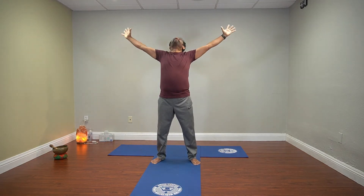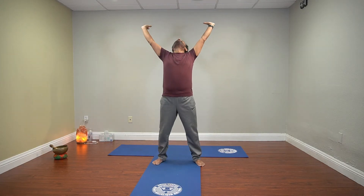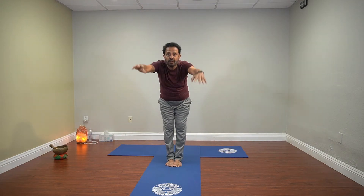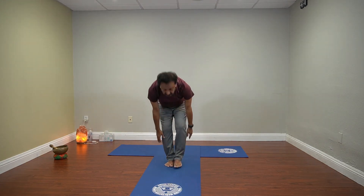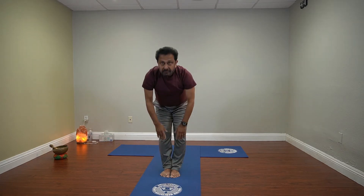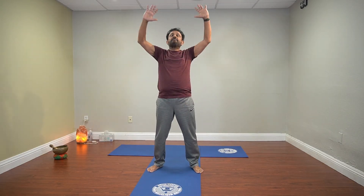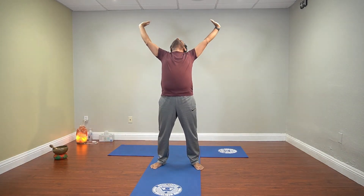Now feet together. Stay here. Repeat this — inhale and exhale. Inhale and exhale. Inhale. Feet together and bring your arms down and try to touch the floor, or as far down as possible. Stay here. Inhale, come back. Stay here. Inhale, exhale. Again start from here. Inhale and exhale.